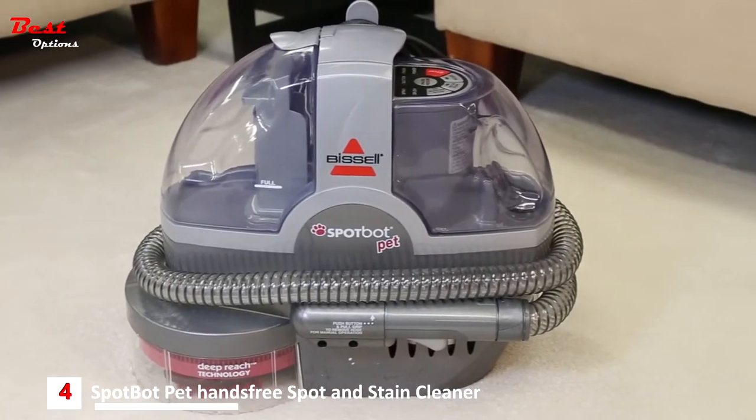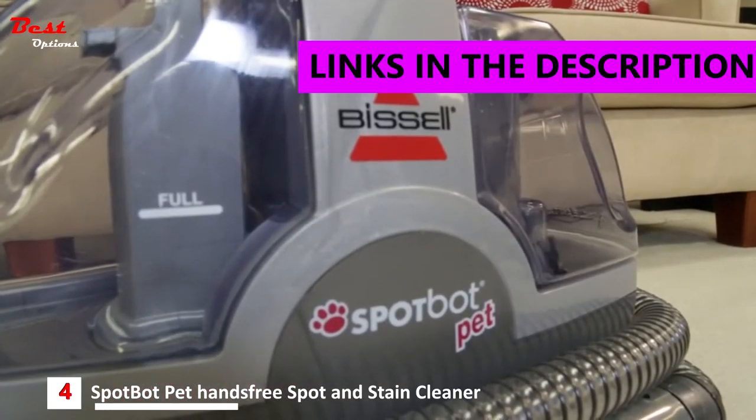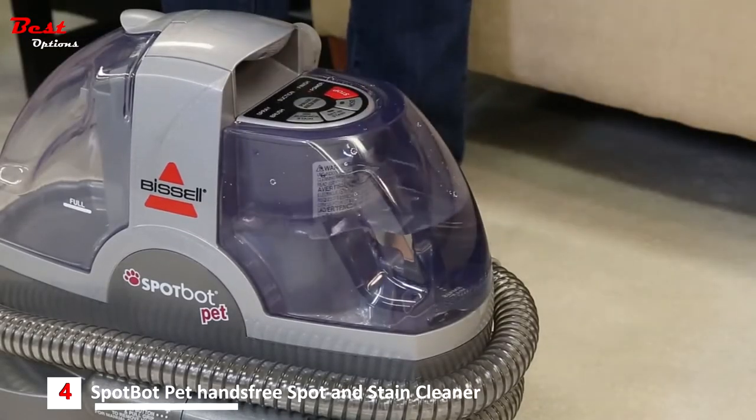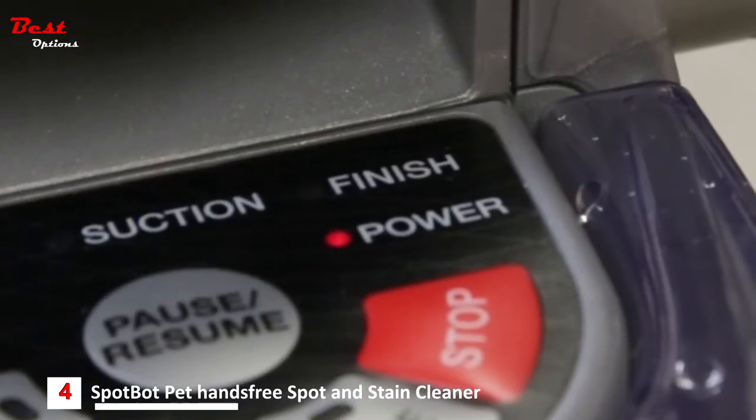Push a button and enjoy hands-free permanent pet stain removal with the Bissell SpotBot Pet. Place the filled clean water solution tank onto the unit and plug in your SpotBot. The power light will indicate the machine is ready.